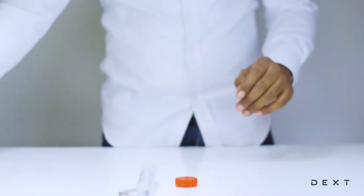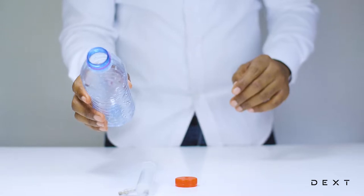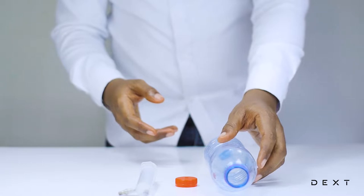So, to do this experiment, we are going to need a bottle — an empty water bottle. Preferably 0.5 liters.